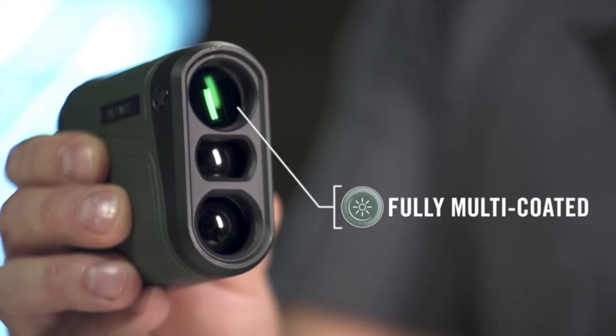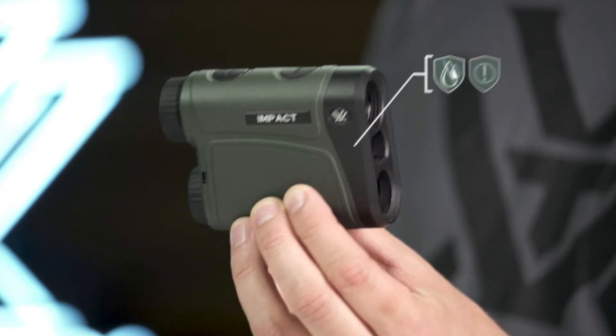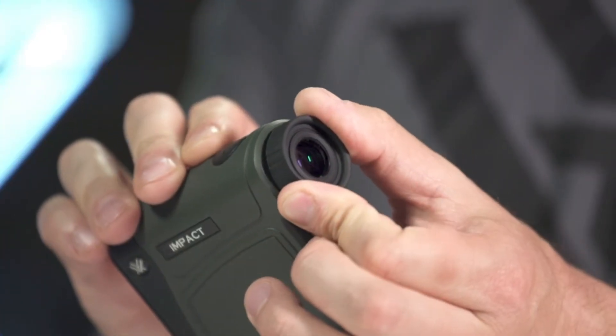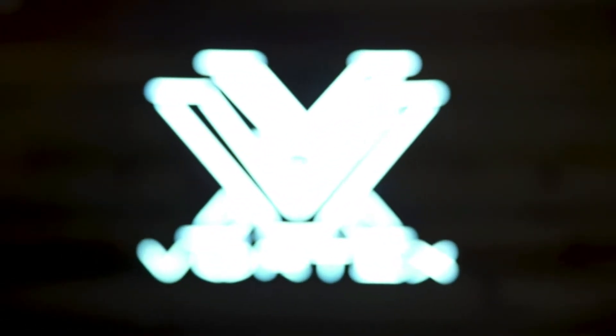Fully multi-coated optics enhance light transmission in low light settings. Waterproof and shockproof performance keeps you in the hunt no matter the conditions. The budget friendly IMPACT Rangefinder will put the odds of on-target arrow and bullet impacts in your favor, and it's covered for life by the Vortex VIP warranty.